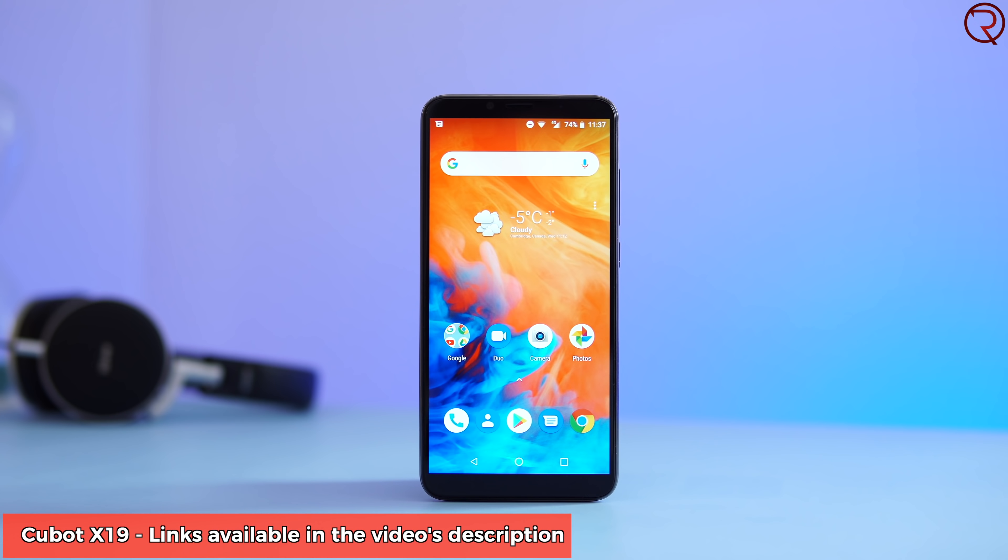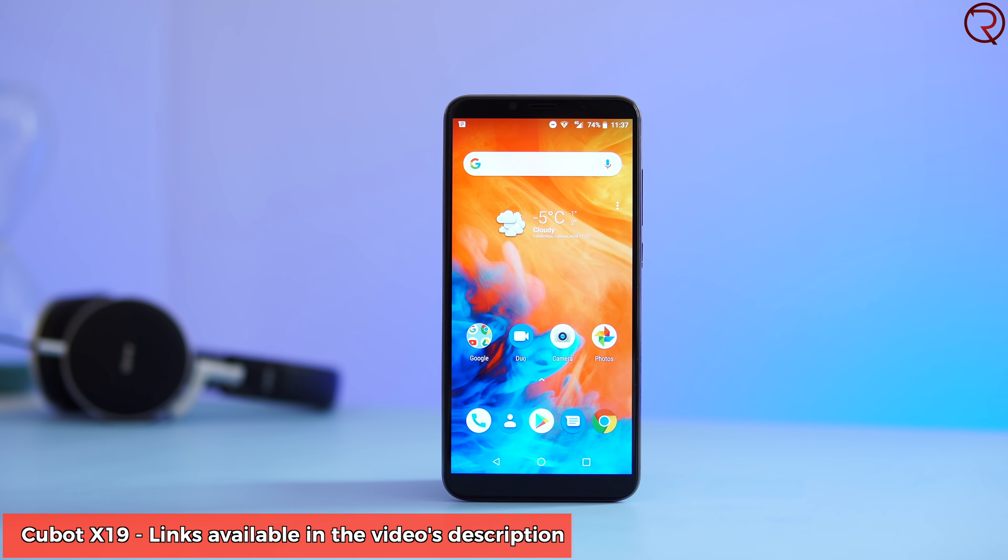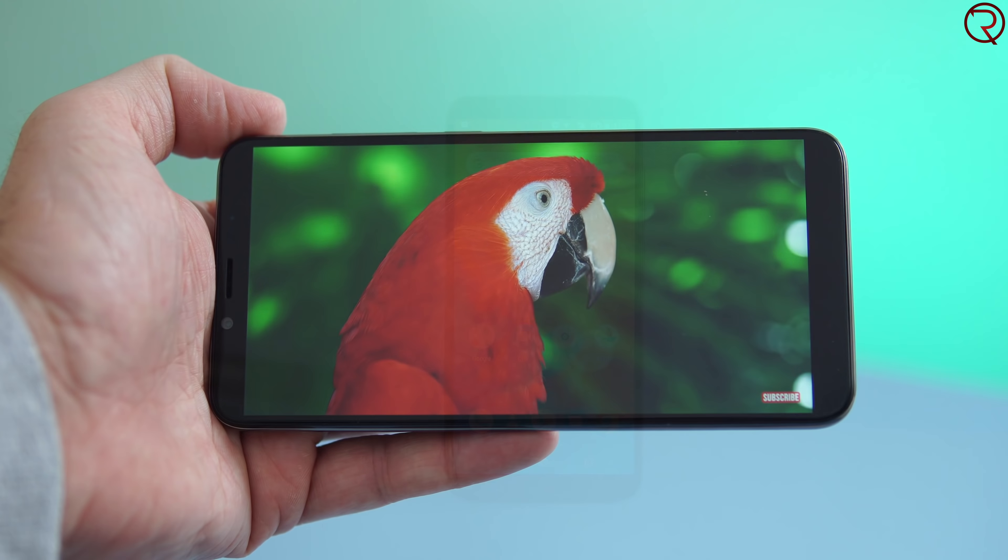My name is Alex, and today we are checking out one of the latest phones from Cubot called the Cubot X19. When I first got this phone about a week and a half ago, I said it was too expensive for what it is because it used to be $160. Well, today you can actually buy this phone for about $120, and I feel that for $120 this phone actually makes sense.